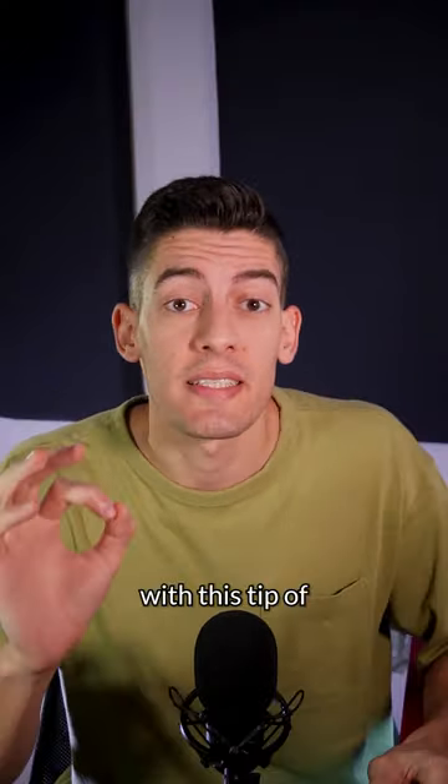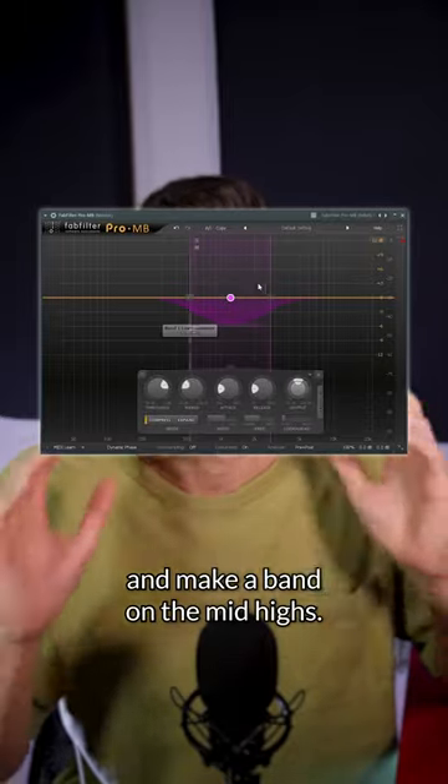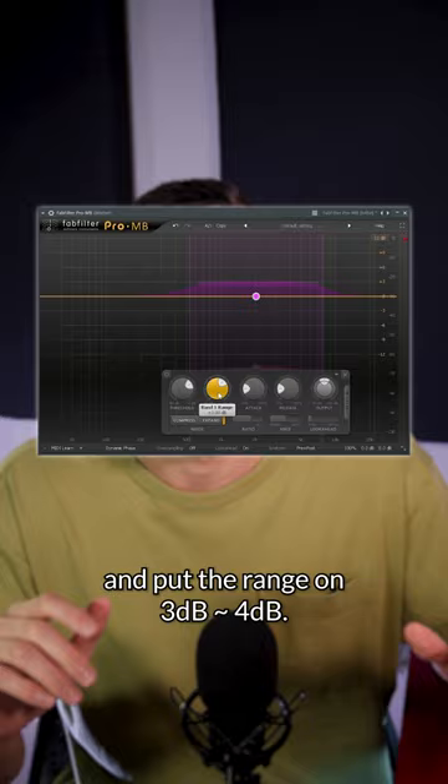Make your songs stand out more in the mastering with this tip from Luca Pretolesi, a top mixing and mastering engineer. Add a Pro MB to your track and make a band on the mid-highs. Now click on expand and put the range around 3-4dB.